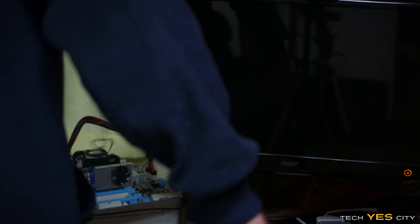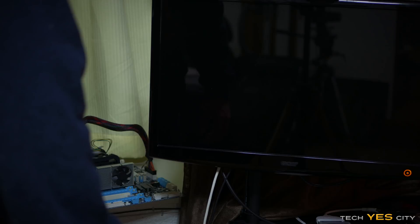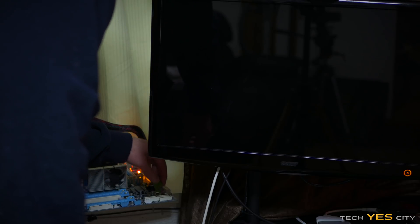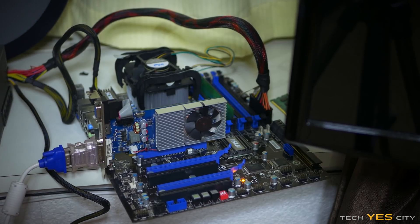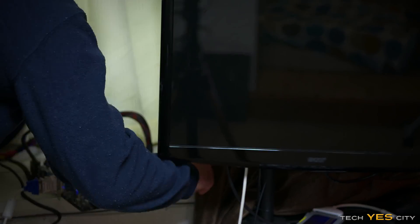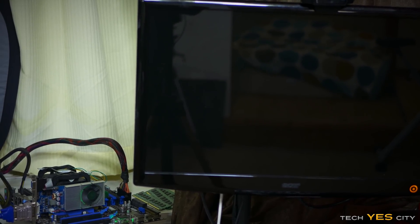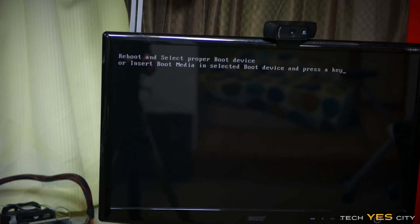I'm just going to quickly test and see if this BIOS needs to be flashed or not. If it does, it's a bit of a pain on this platform because they want you to flash from Windows — I think the BIOS file is too big. So we'll hit that power switch and see if our little E5640 is being recognized. It looks like it's not turning on, so we've put the i7-920 back in and it looks like that was the problem. Maybe the motherboard doesn't support the Xeon CPU.